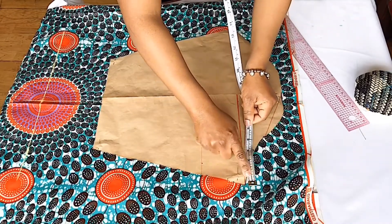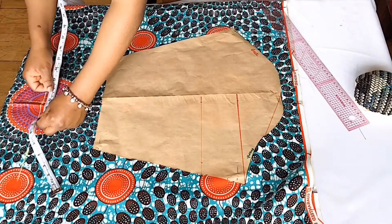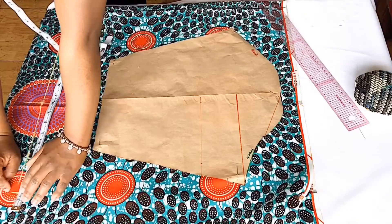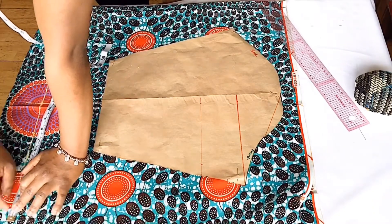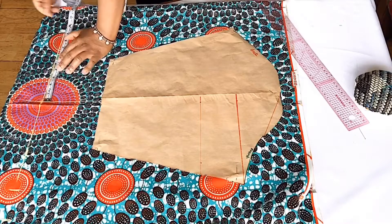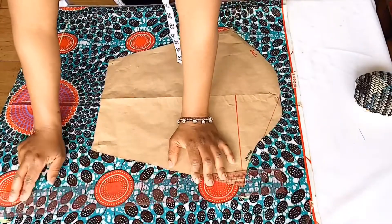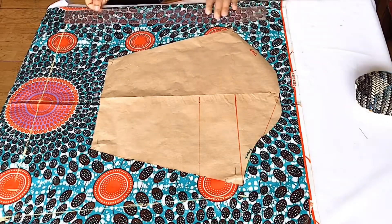I measured the widest part of my sleeve from the center line, then brought that measurement down. Because I want my sleeve to be fuller, I'm going to add an extra two inches — it will give the sleeve more volume, that's why I'm adding the two inches. Then I'm going to do the same thing to the other part of the sleeve. Then I added half-inch sewing allowance to the two sides and also to the cap height. I connected everything together — now our sleeve is ready to cut out.